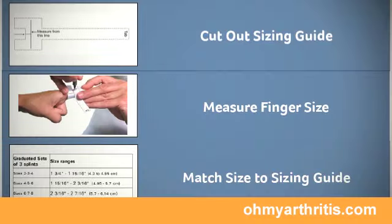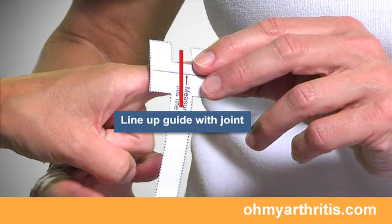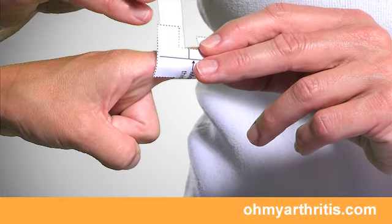Take the guide and line up the center of the notch with the center of the joint. Wrap the tab around the finger and through the notch.